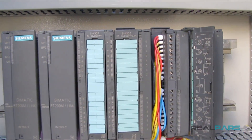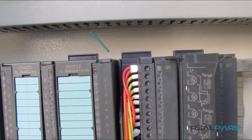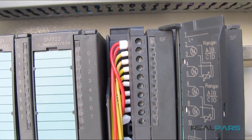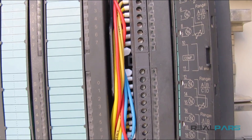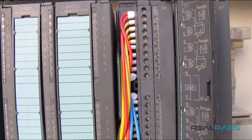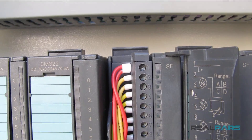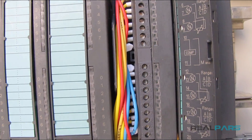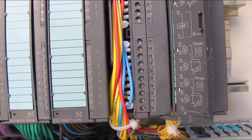The power wires are also connected to the PLC input and output modules using the front connector. That means when you want to power a PLC input or output module, you first wire the power to the front connector, and then when you install the connector on the module, you'd be able to power that PLC module.